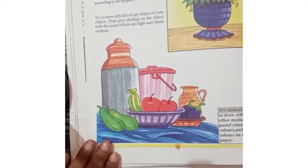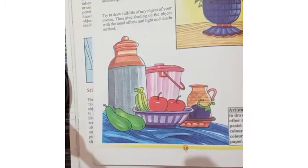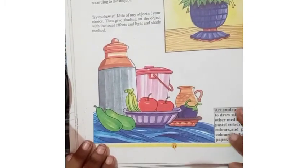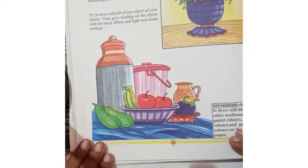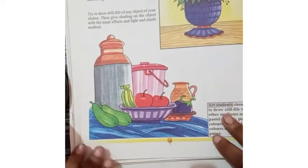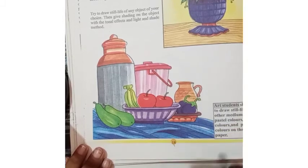Hello my dear children, today I am going to teach about still life with transparent color. It is chapter number 2, still life. In this drawing, I am going to tell you how to color the still life object.